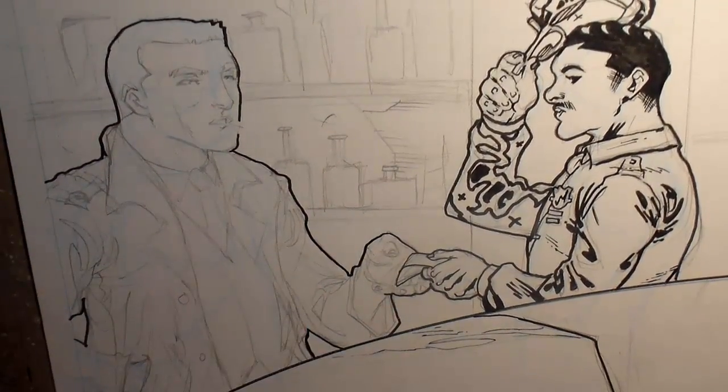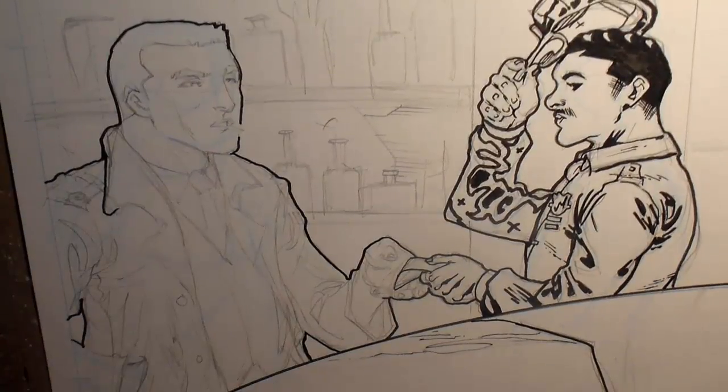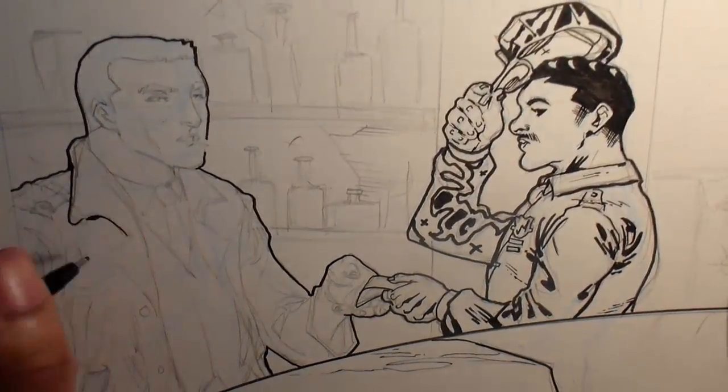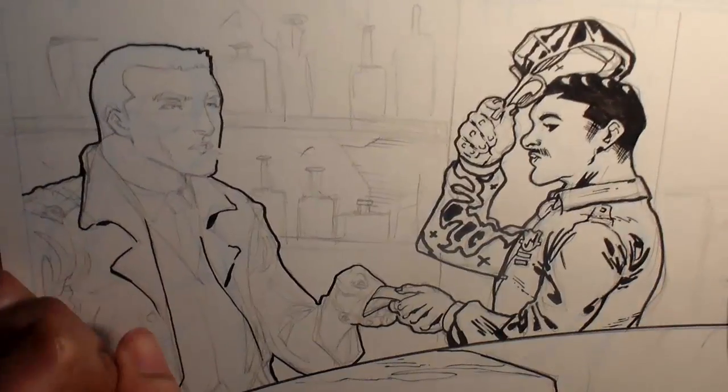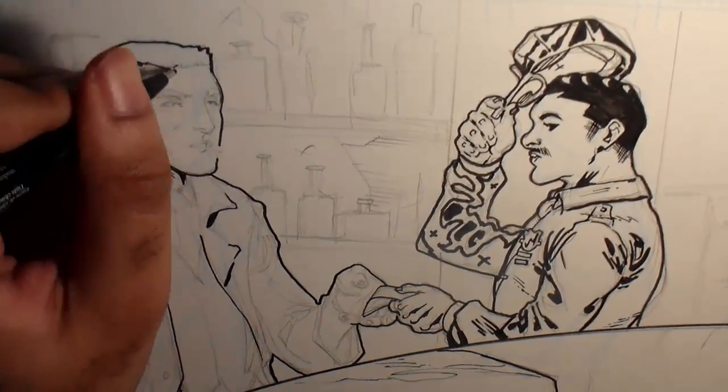This part is a big part of the new technique that I did for this page. I don't normally use such big lines for the interior texture on clothes. But I've been really admiring the work of Yannick Paquette lately, so I've been kind of copying some of his moves.